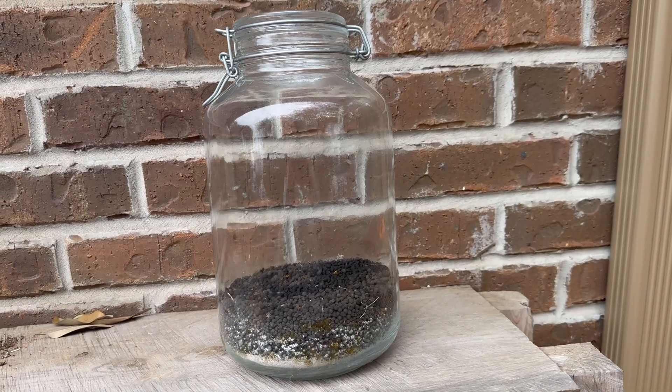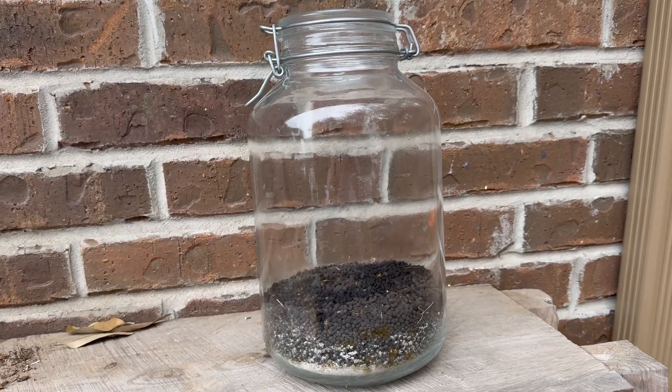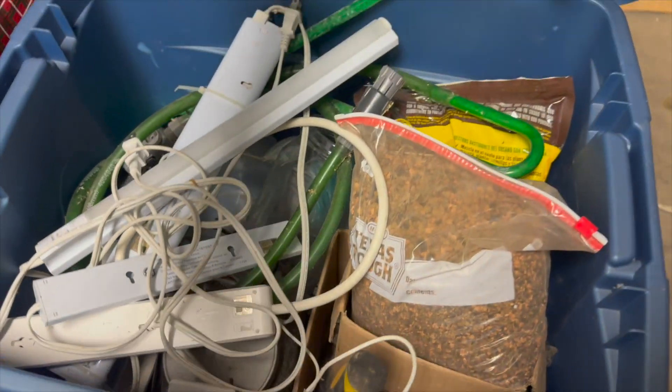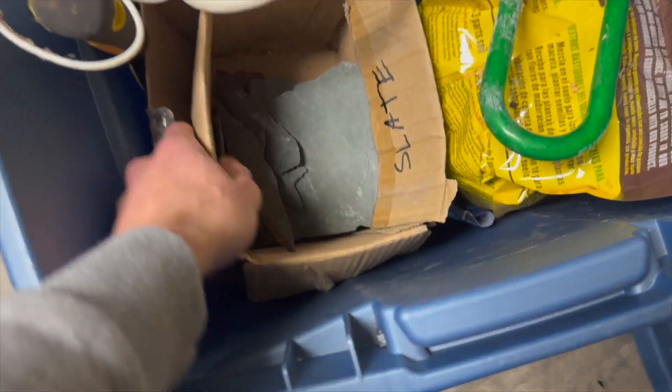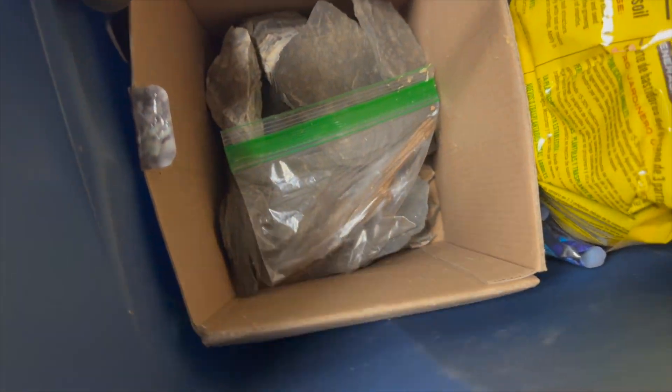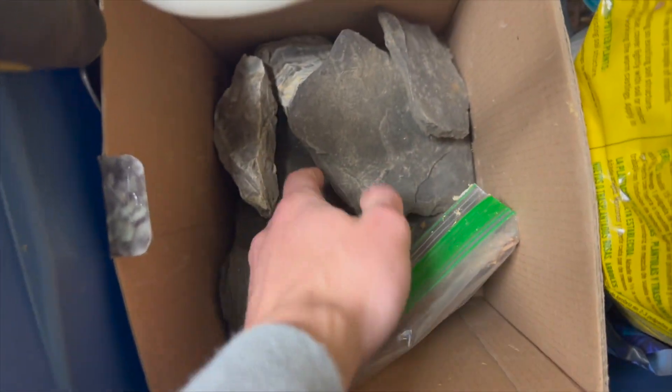After we cleaned the jar inside and out, now it's time to add some hardscape. It's been over a year since I used any of these supplies, but luckily I've been a hoarder and saved some materials we can use. Surely some of these rocks will work.